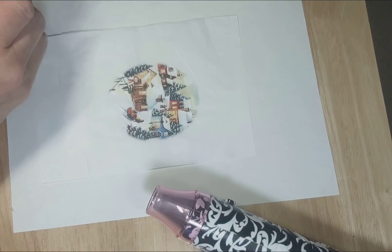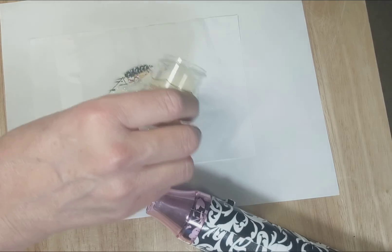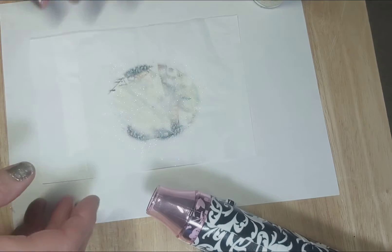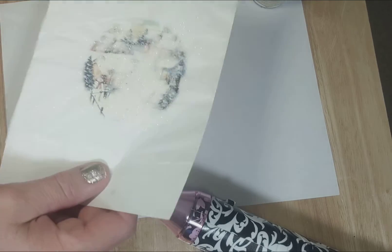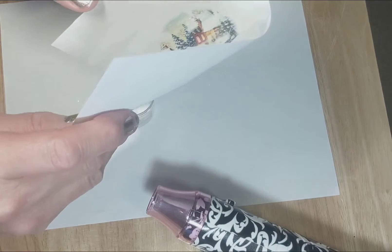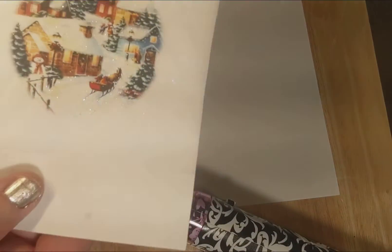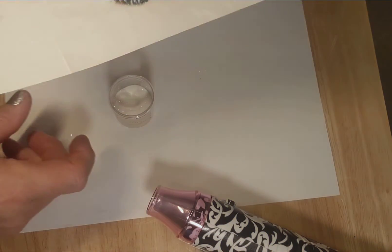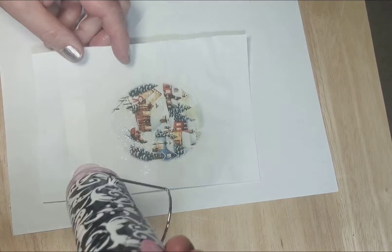You can be generous with it because you're just going to pour what doesn't stick back into the jar. You take it and just make sure it covers all the areas, then fold the paper and put the unused part back into the jar so you don't waste it. It adds a sparkly finish, but the embossing part comes in when you heat it up, and I'm going to do that now.